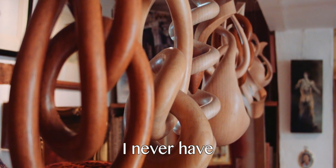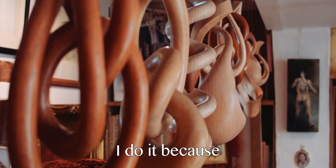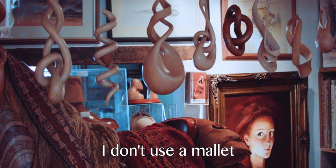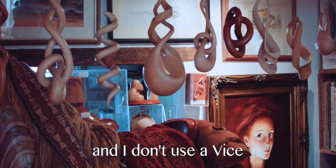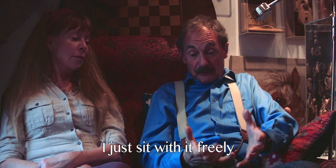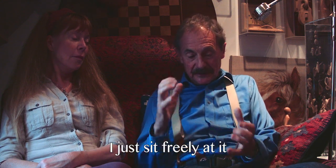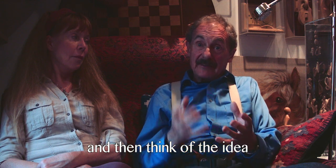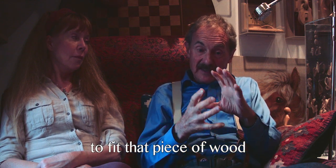I don't like water — I never have. I don't like carving. I do it because I don't know anything else. I don't use a mallet and I don't use a vise. I just sit with it freely on my knee. I don't stand up at a bench. I just sit freely at it, and I get the wood first and then think of the idea to fit that piece of wood.